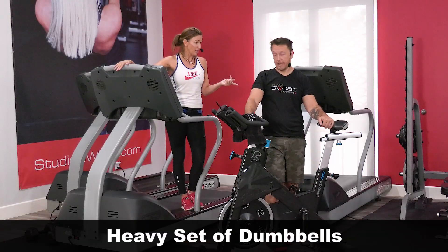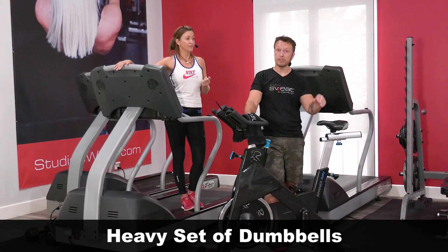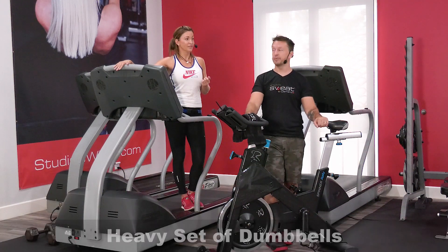You also need a heavy set of dumbbells. We're going to do two sculpting sets on the floor. It's 10 reps, two times through four moves, so don't be afraid to push yourself on those weights.